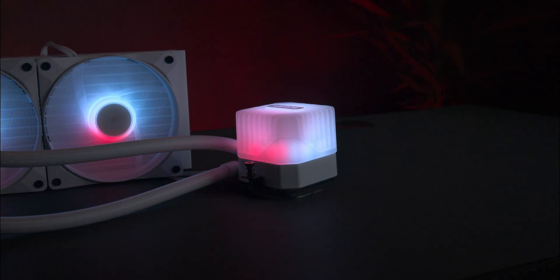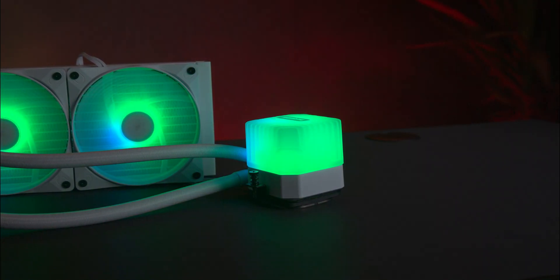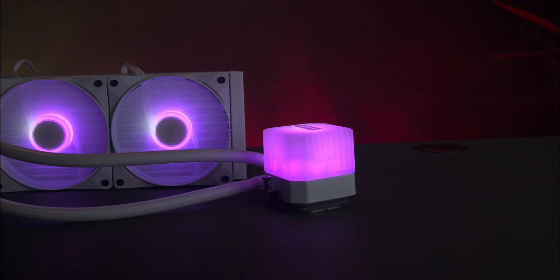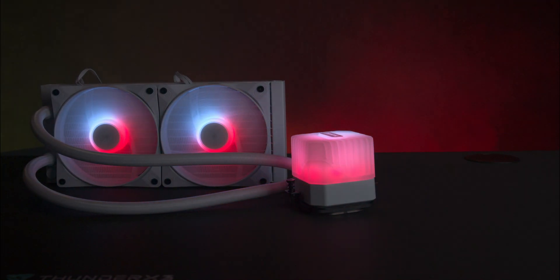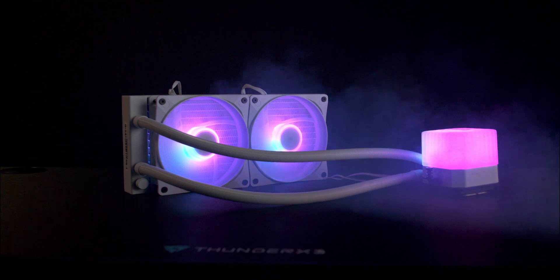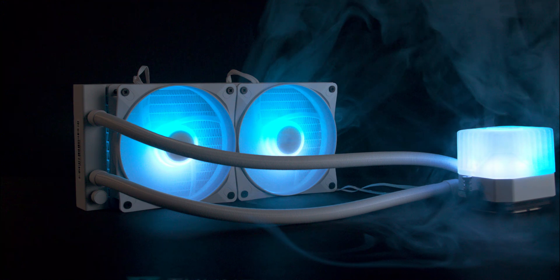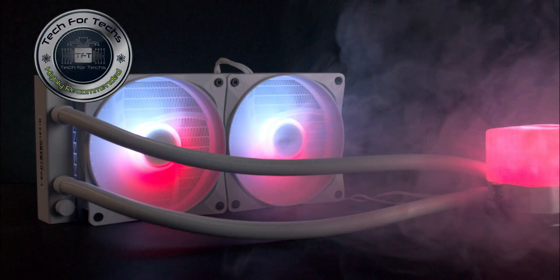In conclusion, the be quiet Light Loop liquid cooler not only looks fantastic but also delivers top-notch cooling performance. It effortlessly manages the demands of power hungry CPUs like the Intel i9-14900K, keeping temperatures well under control. The pump runs practically silent, and even when the fans are pushed to their limits they remain impressively quiet.